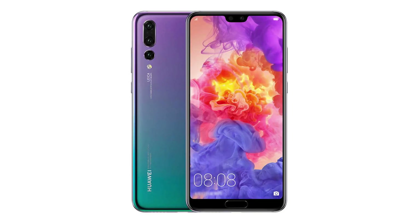It's still a single camera, it's still a dual camera. There are 4 cameras from ICG. Huawei P20 Pro has a triple camera.